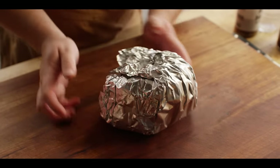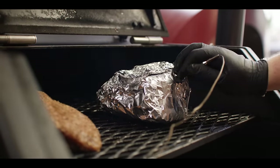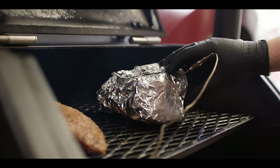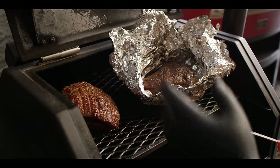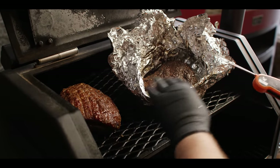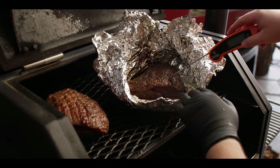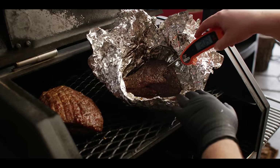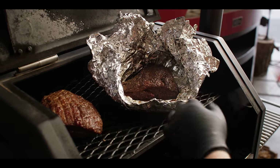So essentially it's going to braise in its own juices as well as the added liquid until it's all the way cooked through — probe tender, past 200 degrees. We're reading 170 right now, so we've got about 30 to 35 degrees to go. Here's a nice time comparison: this one has been on for two hours unwrapped — you can see the color and the rendering happening. This one has also been wrapped for two hours, with a total cook time of about six hours, and it is probing really nice and tender — anywhere from 203 to 207 in different spots.